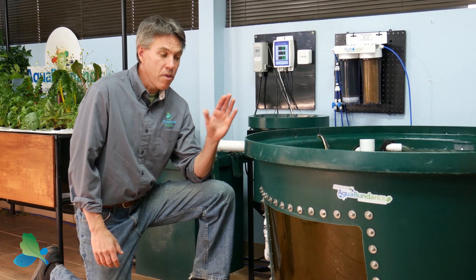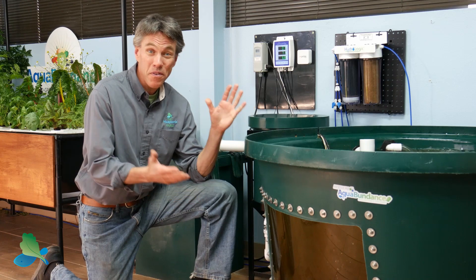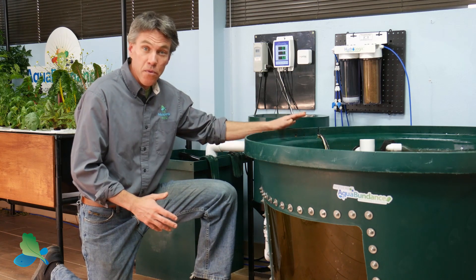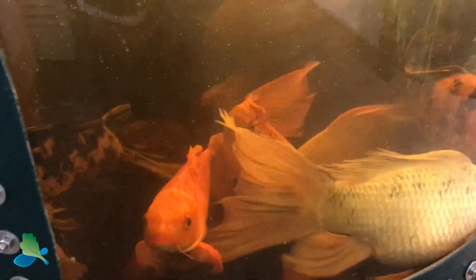Our Aquabundance systems come with a 200 gallon or 300 gallon tank. They both fit through a standard doorway, come pre-drilled, and have an optional fish tank window which is a great way to see your fish.